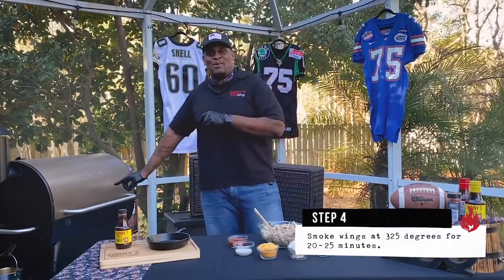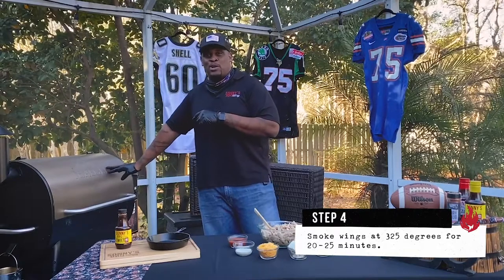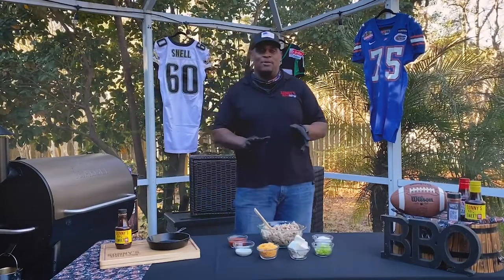Alright, wings are on the smoker. Remember, smoking at 325 degrees — they shouldn't take long, probably about 20 to 25 minutes. Make sure you keep an eye on them.